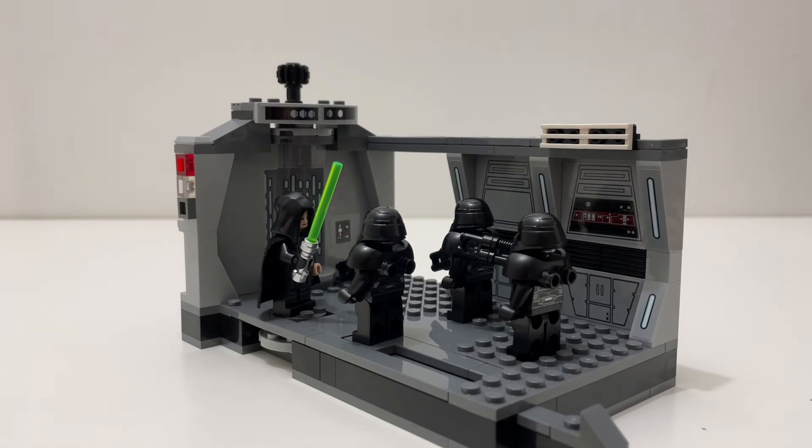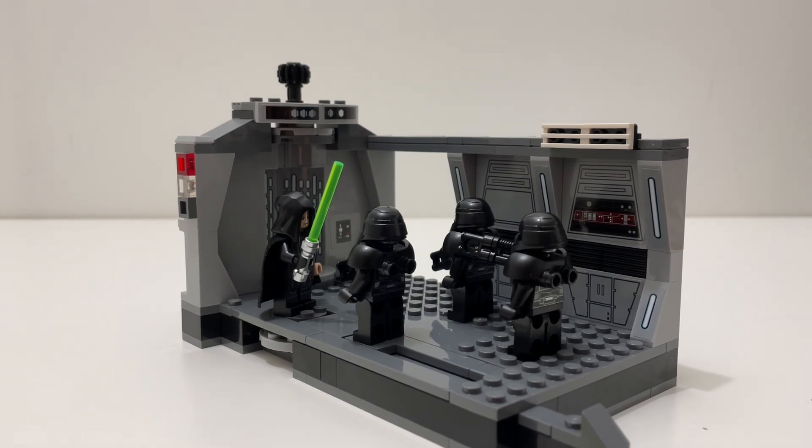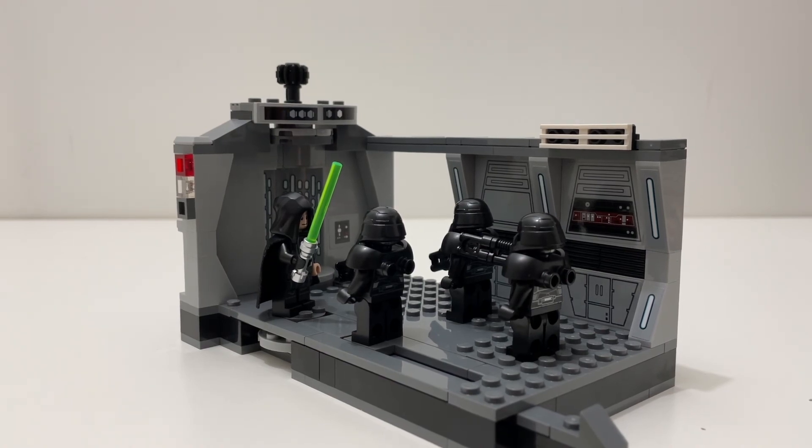That's it for this review. Be sure to leave a like if you enjoyed it and subscribe for more LEGO Star Wars reviews. I'll be comparing this set to the 501st Battle Pack in my next video, so stay tuned. Overall I give this set a 9 out of 10. If the price goes up to $35 it would be a bit overpriced, but for now at $30 it's a pretty good deal and a very nice display piece.